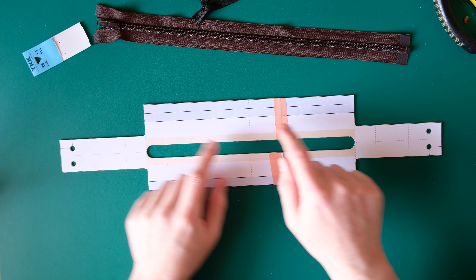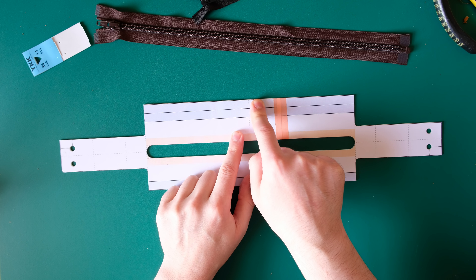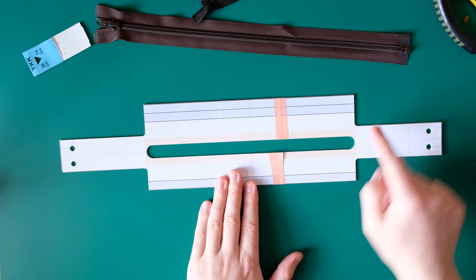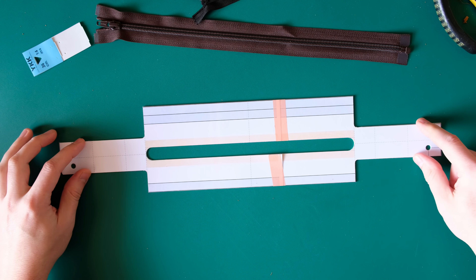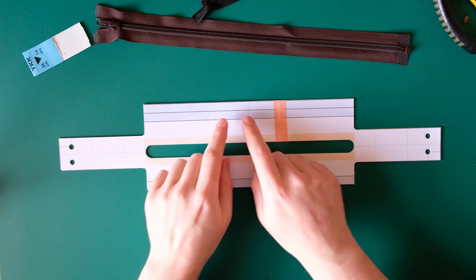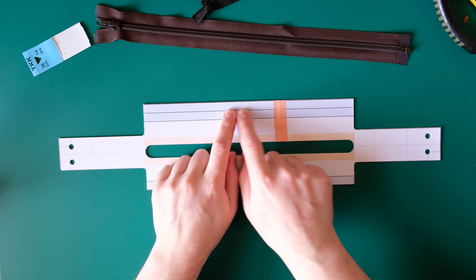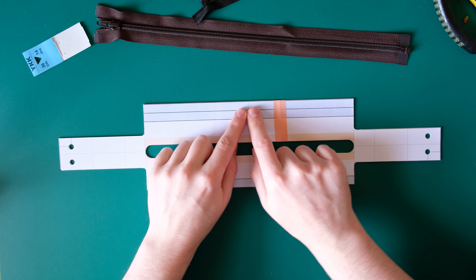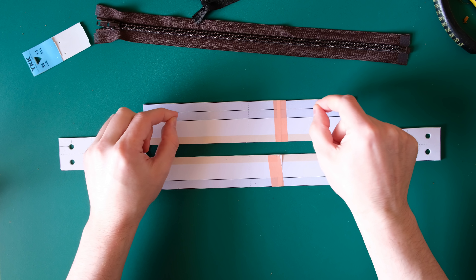This part with the extra bit will go to the back of the bag, this will go to the front, and each of these tabs will wrap around the sides of the bag — that's where my loops will be for the strap. The reason this bit's slightly bigger is that I don't want a cut edge on the back of the bag, so this will be skived down and then folded underneath to give a turned edge there.